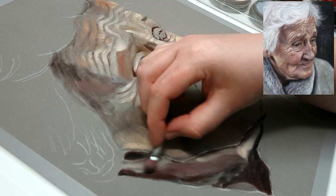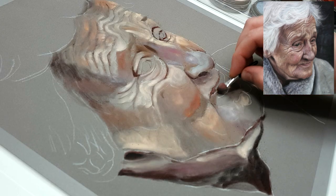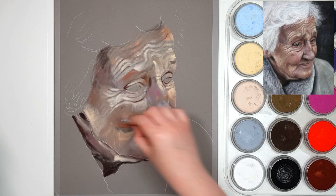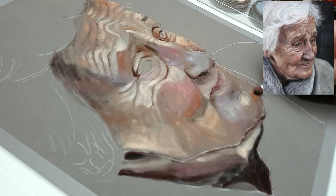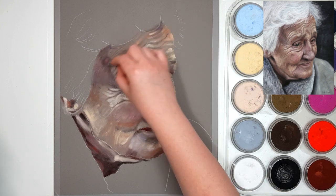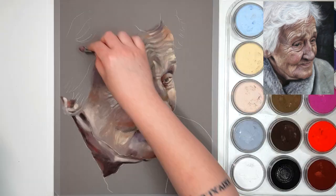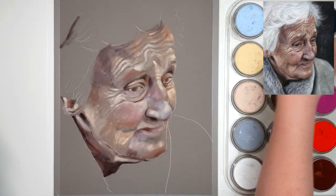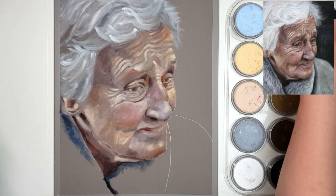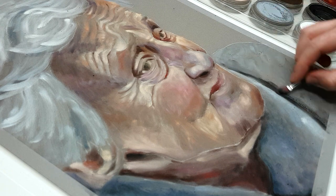Starting with tips for drawing wrinkles realistically: the first thing is to not just draw a dark line where the wrinkle is. Make sure you're using shading to help create that rounded form. A harsh line doesn't look natural — it really needs to fade into the skin around it. I only use a dark colour where there actually is a dark shadow. Some wrinkles are deeper, creating a darker shadow, whereas others are shallower or finer, making them a lighter colour. Some wrinkles even have a point where it's super dark in the crease but gets lighter towards the edges.